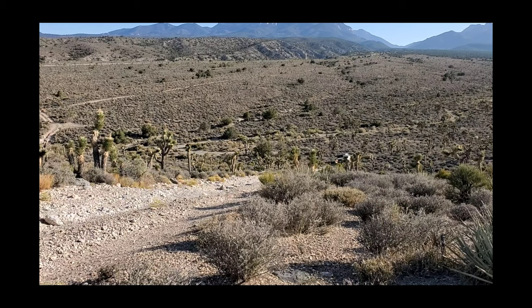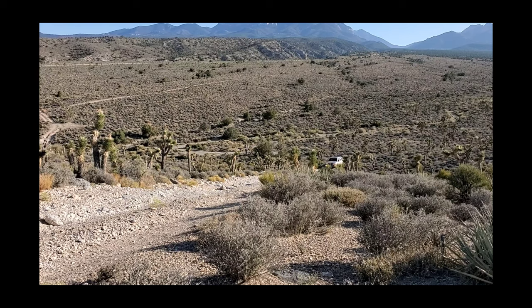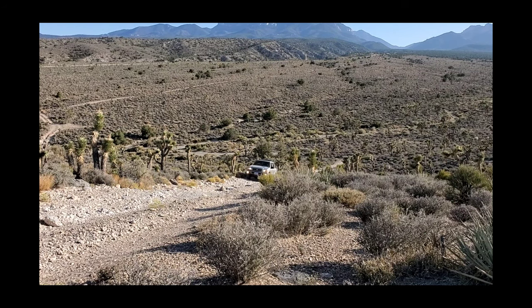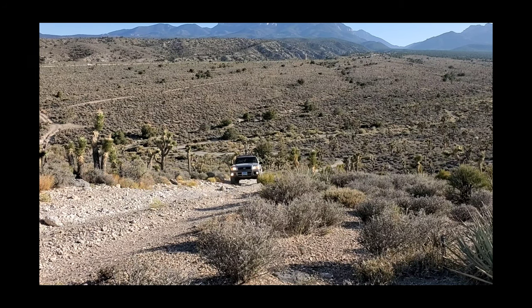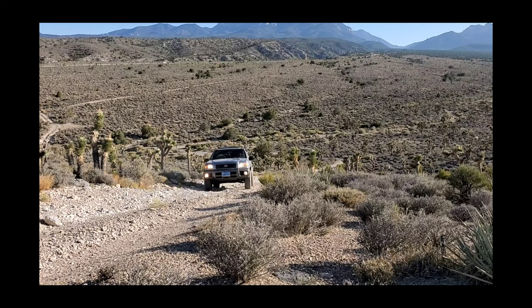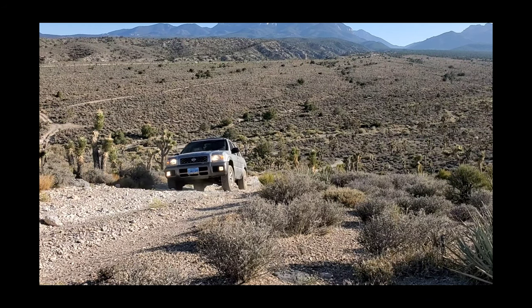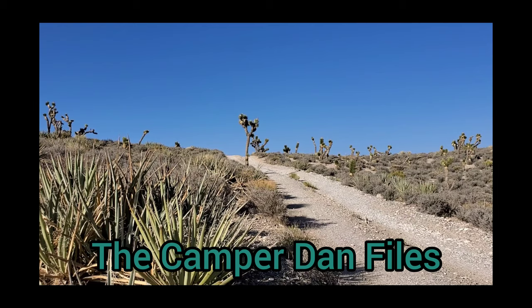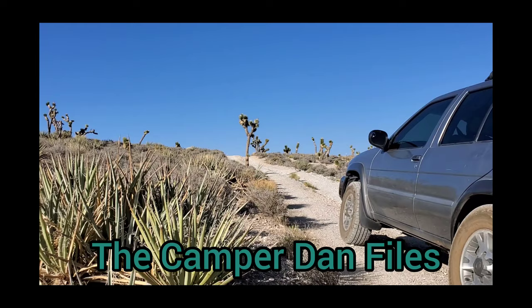Thanks again for stopping by the Camper Dan Files. My name is Chris. If you've enjoyed today's video, be sure to like, share, comment, and subscribe. And until next time, keep using your Pathfinder as a Pathfinder — on or off the pavement. Bye!